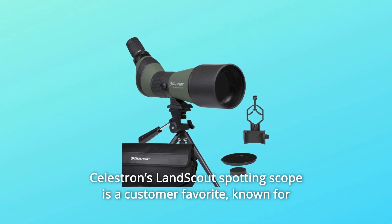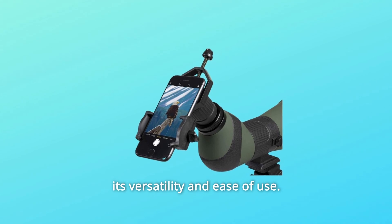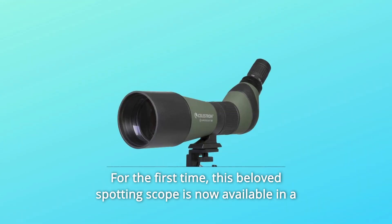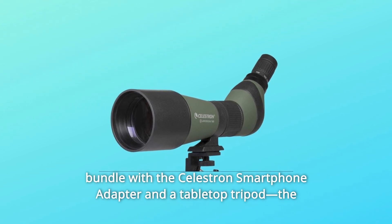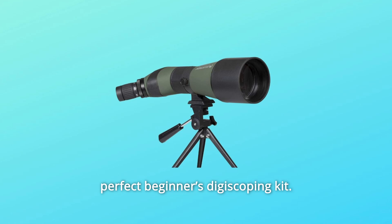Celestron's LandScout Spotting Scope is a customer favorite, known for its versatility and ease of use. For the first time, this beloved spotting scope is now available in a bundle with the Celestron smartphone adapter and a tabletop tripod — the perfect beginner's digiscoping kit.